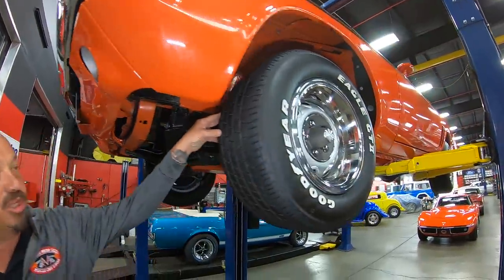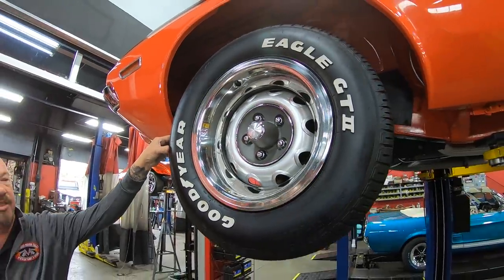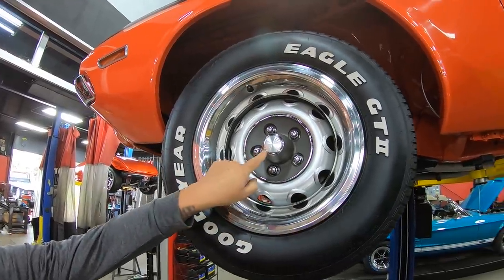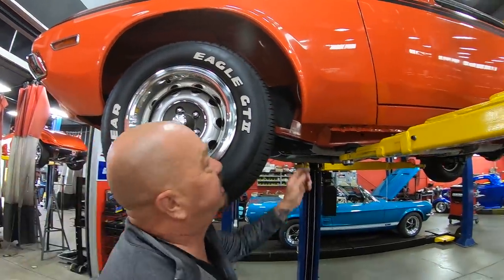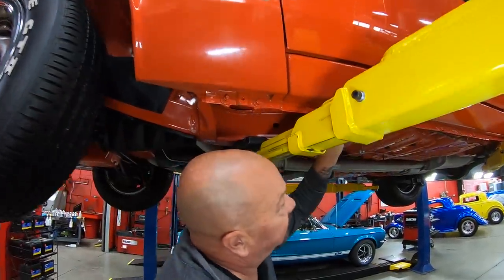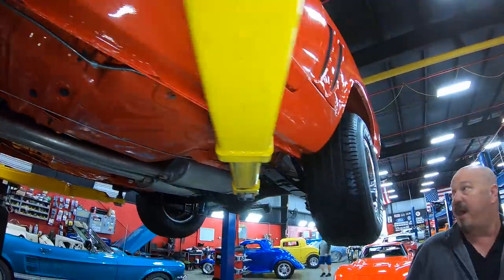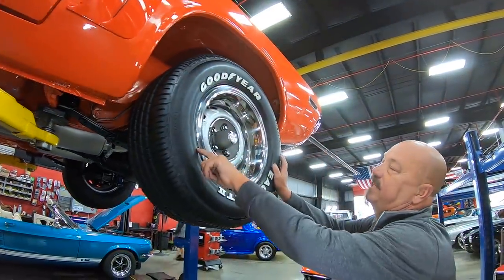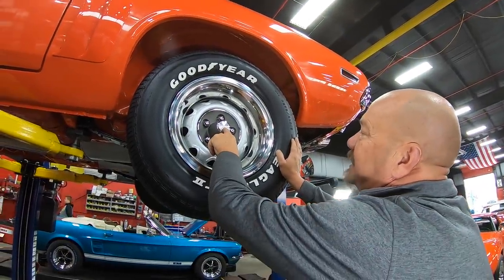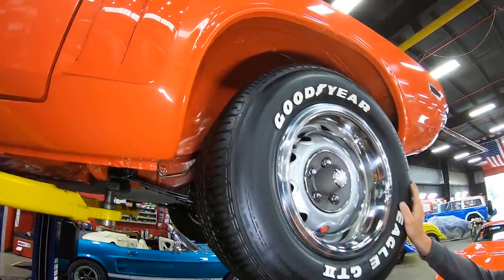We do have some good looking tires here - these are Goodyear Eagle GT2s. They are 255/60-15s up front. We've got good looking trim rings and center caps. You always want to look at the bottom lip on the front fenders - you always want to look at this pinch weld right here - everything looking sweet on this one. Out back here we have 275/60-15s, so we've got some more tire on the road. Got good looking trim rings and center caps here too, and take a look at that wheel well - how nicely that's painted.